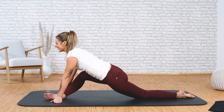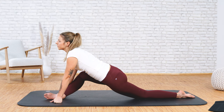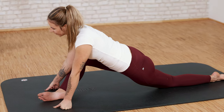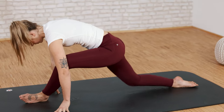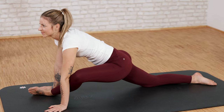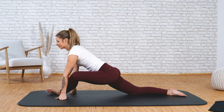Very good — hold that position. Slowly release and switch legs. Put your left foot forward on its outside edge — same game. You don't have to go that low with your pelvis; it's okay if you're higher up. The important thing is that you feel the stretch on the outside of your leg. That stretch takes the pressure and tension out of the outside of your knee.